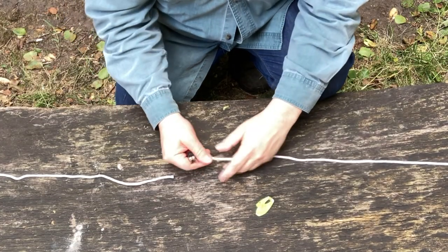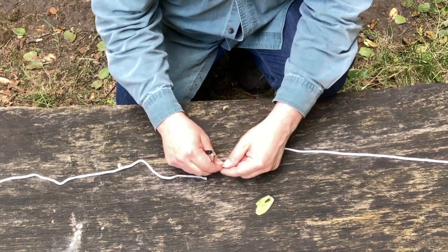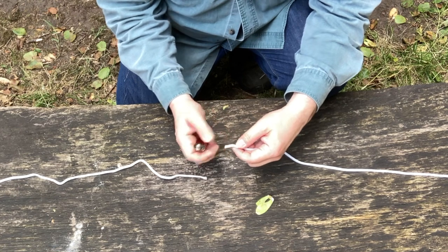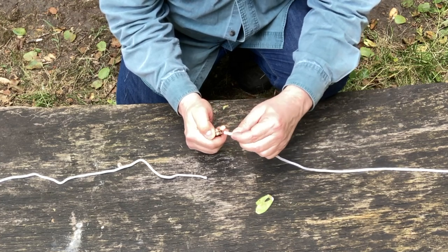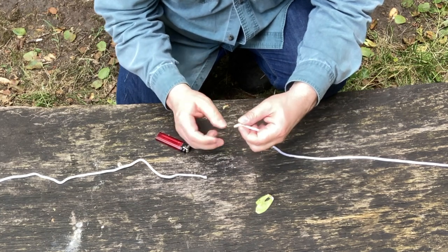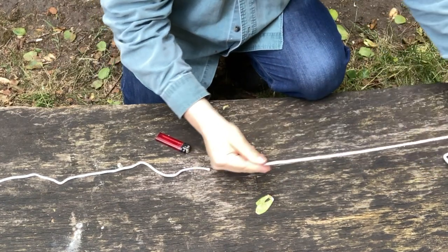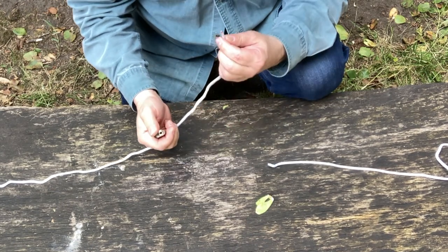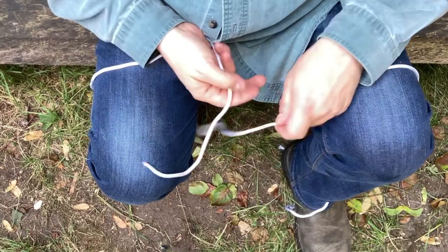I'm going to show you how to tie off the end so it doesn't slip back through the finial at the top — this is really difficult to demonstrate because your hands are always in the way when showing how to tie knots. This should only be done by adults. It's called a butane back splice — you just heat up the end; be careful, it will catch fire and drip. So now it will not fray apart. We call it a butane back splice.